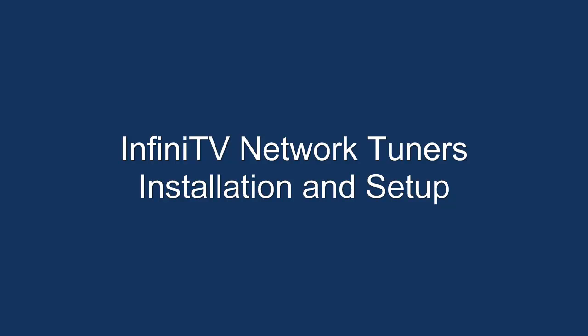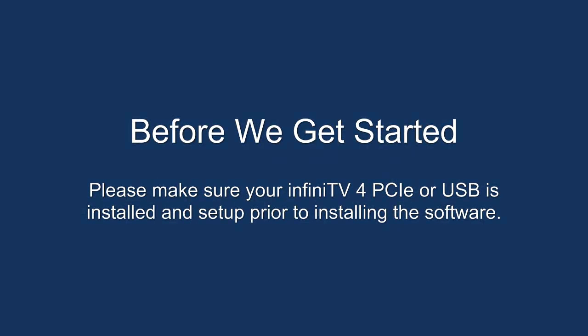Hello and welcome. Today we're going to cover the InfiniTV Network Tuners installation and setup. Before we get started, please make sure your InfiniTV4 PCIe or USB is installed and set up prior to installing the software.